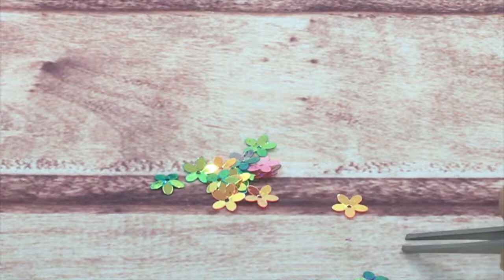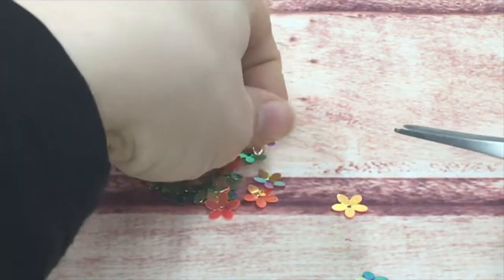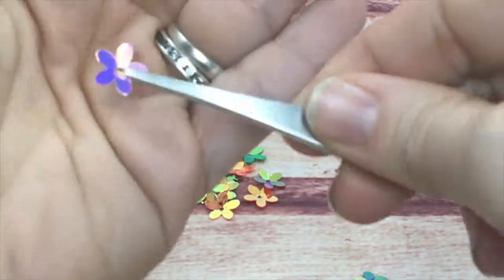Here you can see oranges, greens, pinks, blues, and purples in them — they're just beautiful.